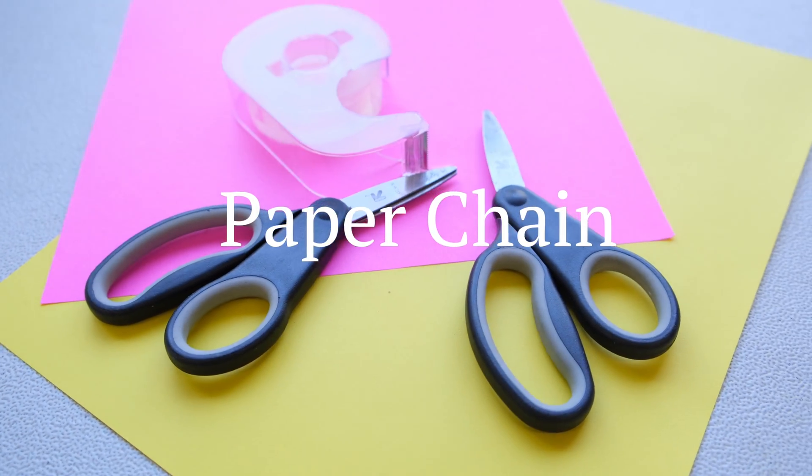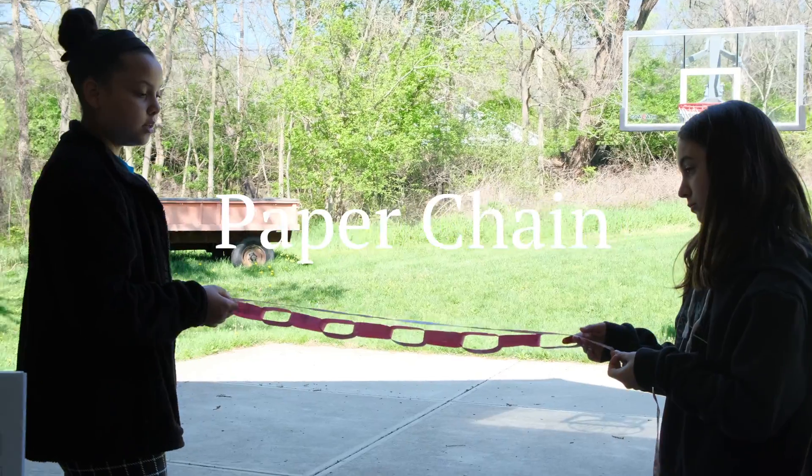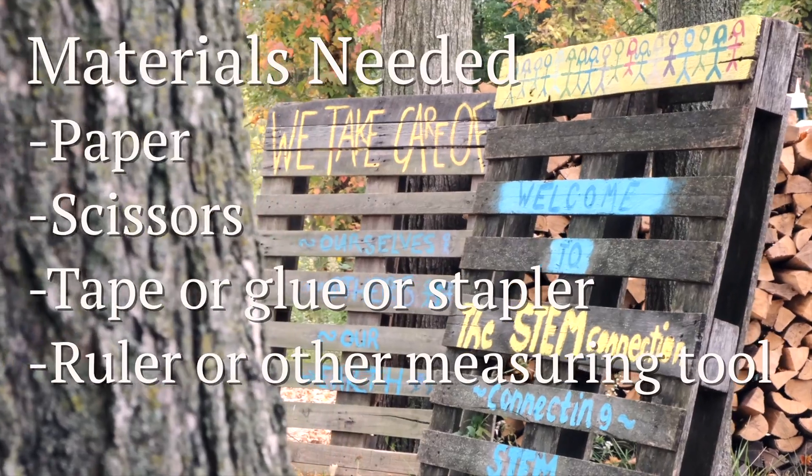Today's STEM Quick Win is called Paper Chain. We're going to be constructing a paper chain out of only one piece of paper and seeing how long we can make it. Let's join a STEMkin and get started.